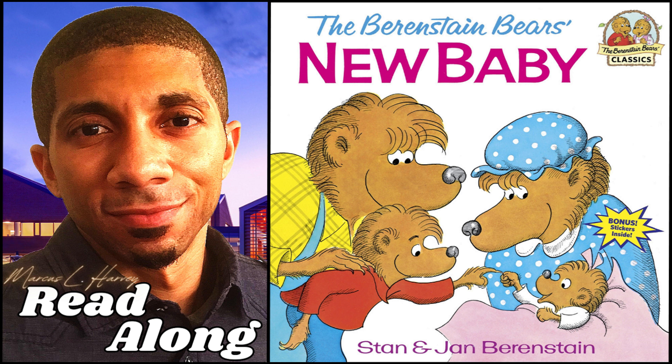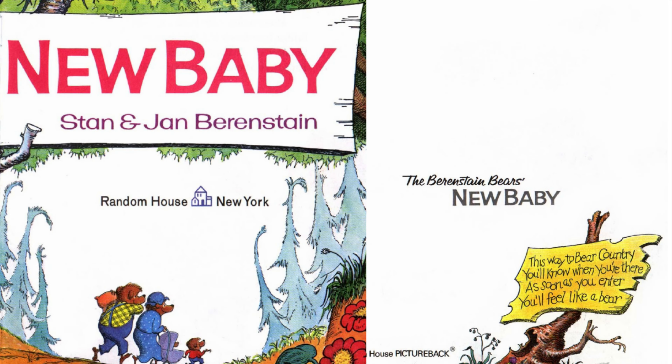The Berenstain Bears New Baby by Stan and Jan Berenstain. Read to you by Marcus Lewis Harvey of MLHVO.com. And now, let us begin.